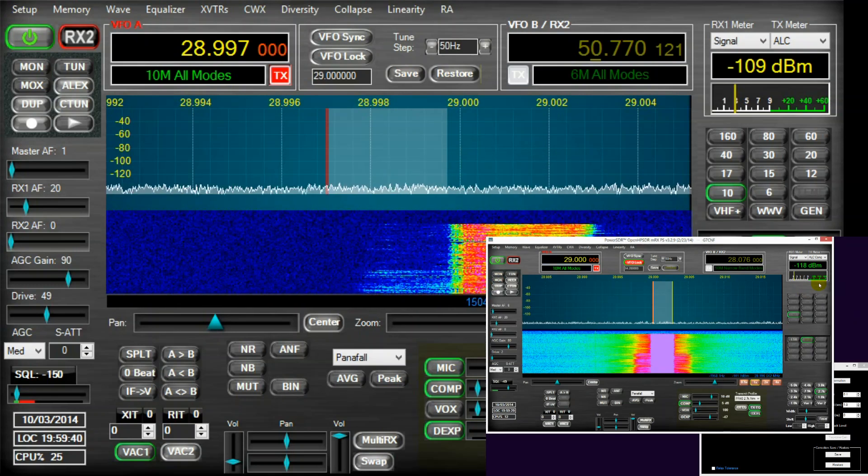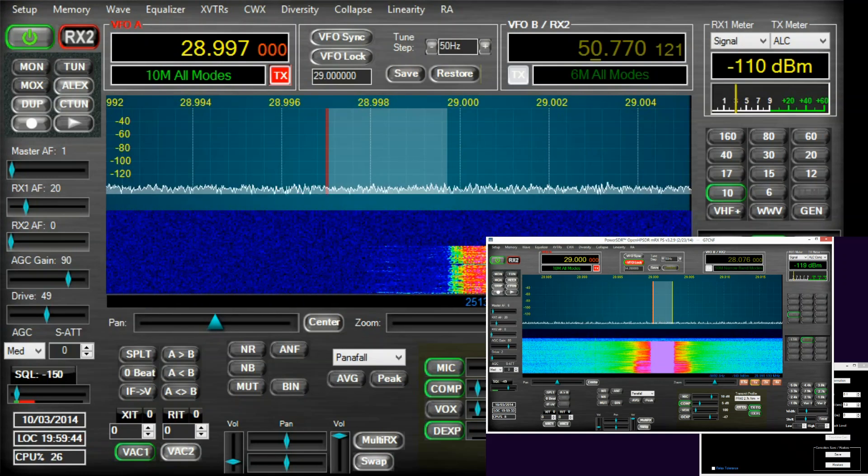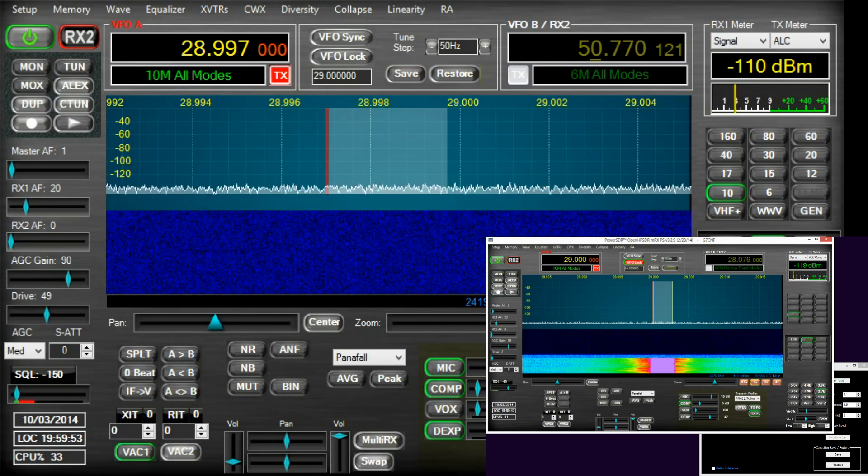So, that's it friends. I hope that this has been useful and adequately demonstrates the benefits to be had from the HPSDR PureSignal Pre-Distortion Algorithm. 73s.